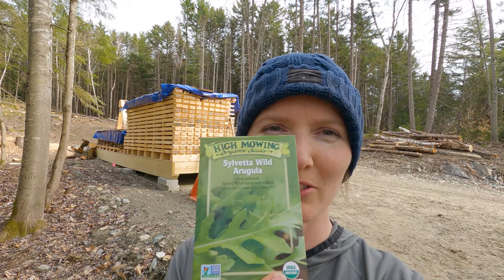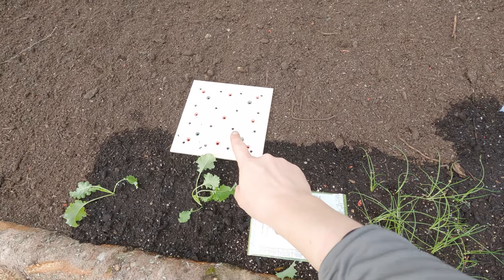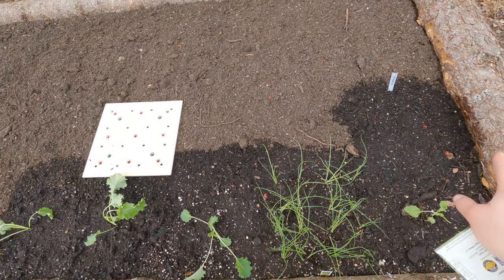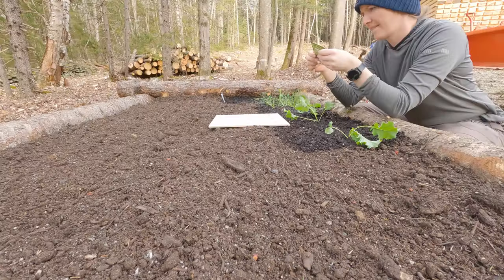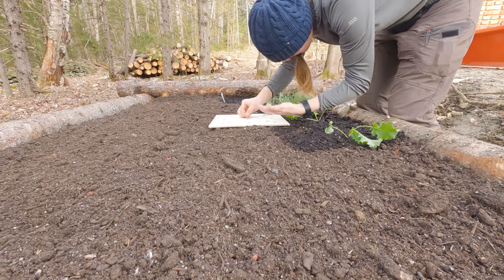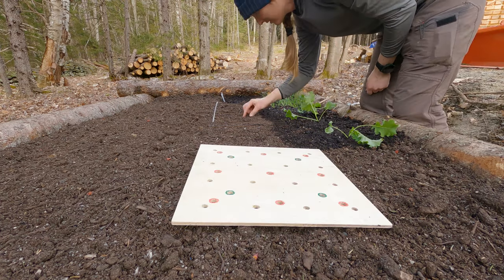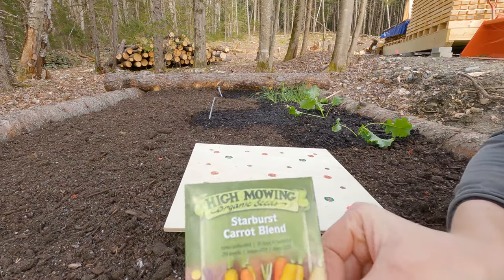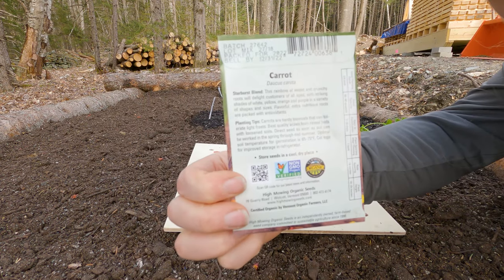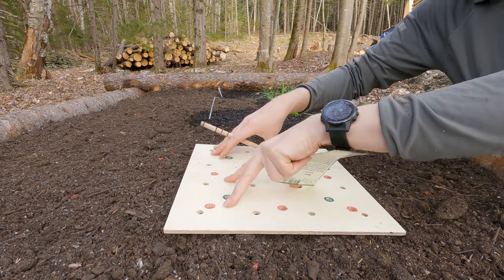Next up I'll seed one square foot of arugula, which is going to be nine plants. Arugula will go here because I have one, two, three spaces left for spinach. Next up we've got carrots, and carrots we will do 16 holes.